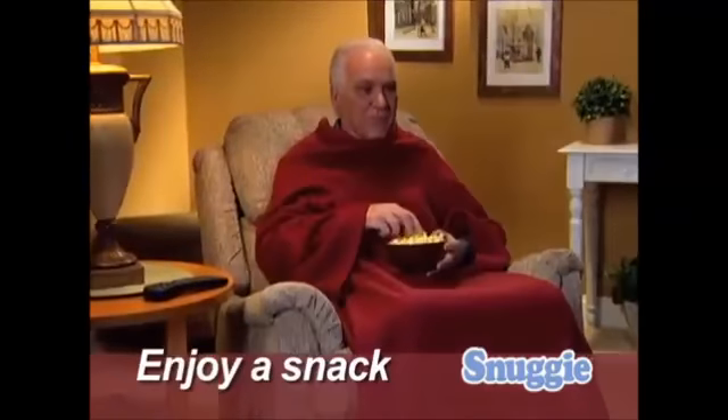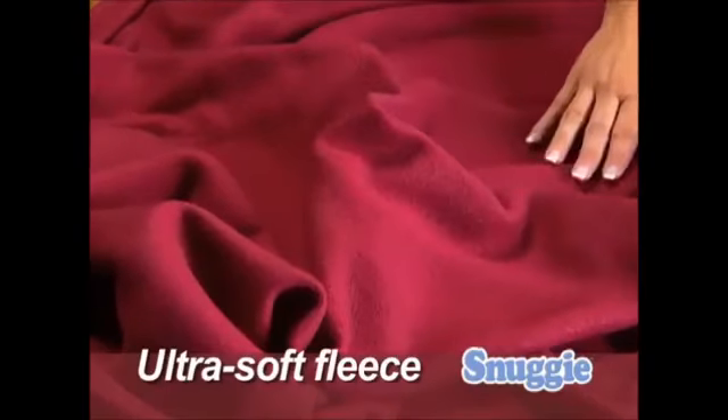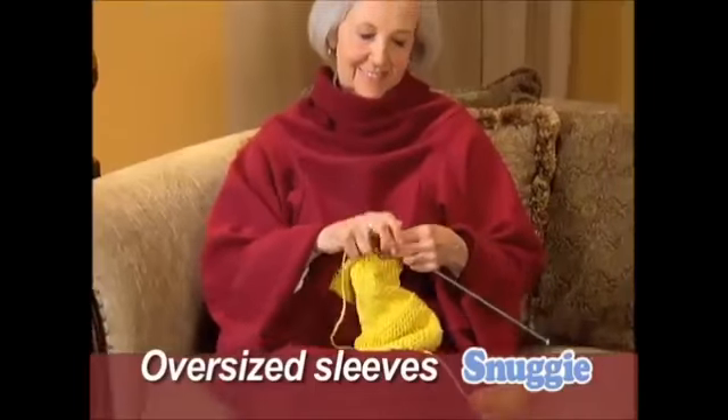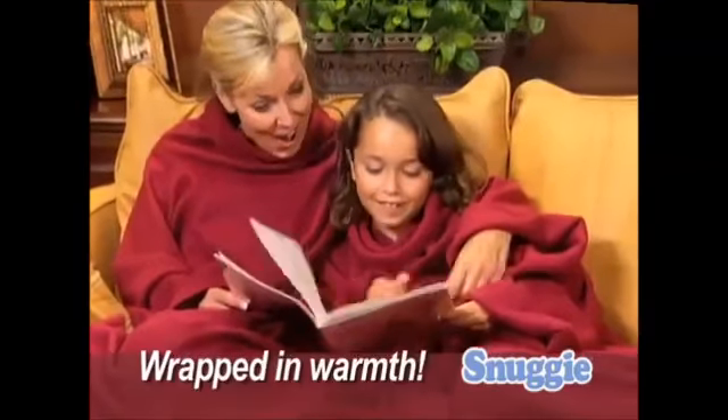Use your laptop without being cold, or enjoy a snack while staying snuggly warm. Snuggie is made of ultra-soft, thick, luxurious fleece with oversized sleeves, so you can move your arms and use your hands and still be wrapped in warmth.